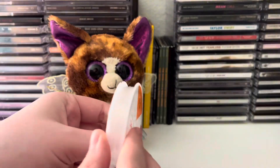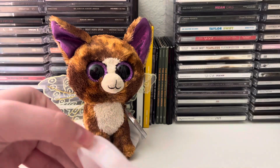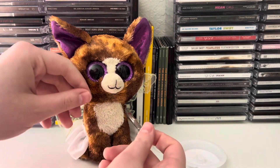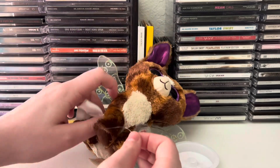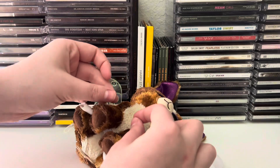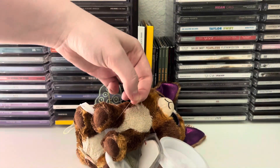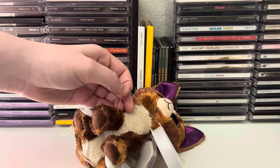The first thing you're going to do is take your string — this is stretchy string, so it doesn't snap and break as easily. You're going to wrap it around your Beanie Boo's paw, or wherever you want it — like if you want a necklace, wrap it around its neck. You want to measure to make sure you have the right length so you're not wasting string or making it too small. Wrap it around and make sure there's a little bit extra so you're able to tie it, then cut it off so you have a little bit of extra string left over.